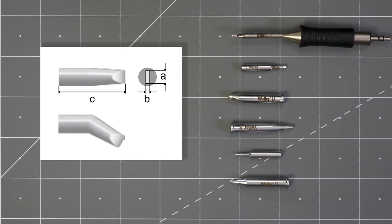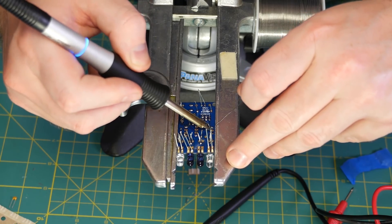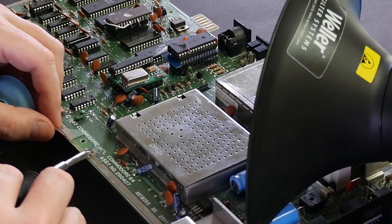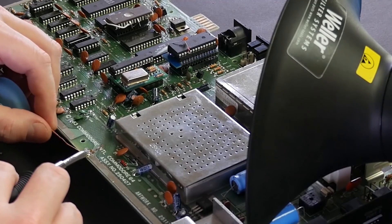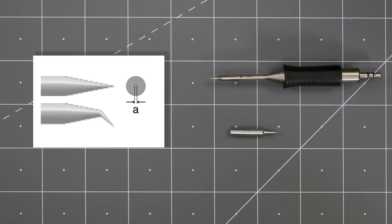Different tips are useful for different applications. The chisel tip is my favorite — shaped like a chisel, it easily delivers heat to pads and pins while you apply solder. This is my go-to for general purpose work, and I like to keep a couple of different sizes. Similar to the chisel is the screwdriver type, which at a glance looks about the same. Personally, I only keep the chisel type in my kit.